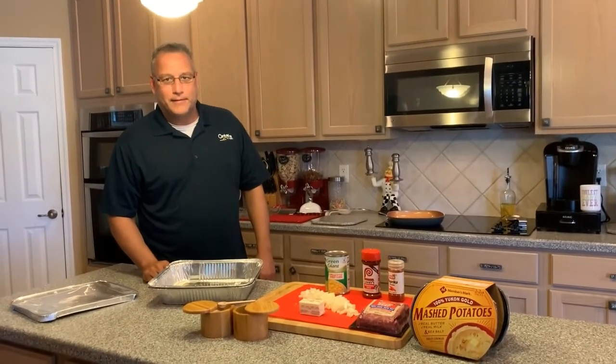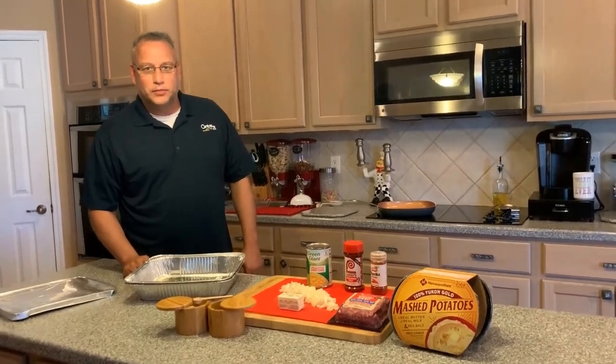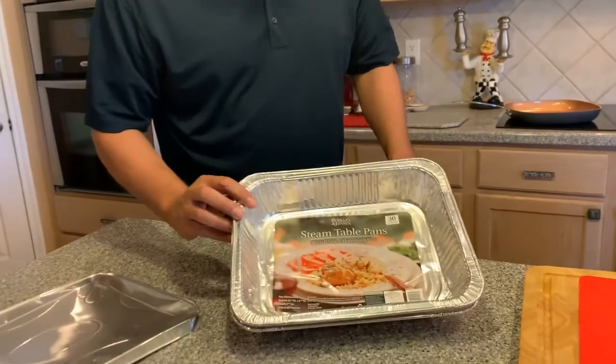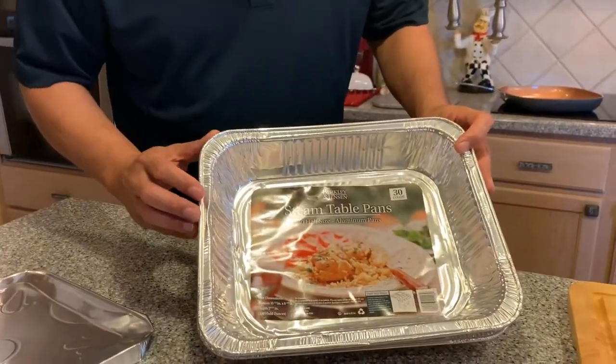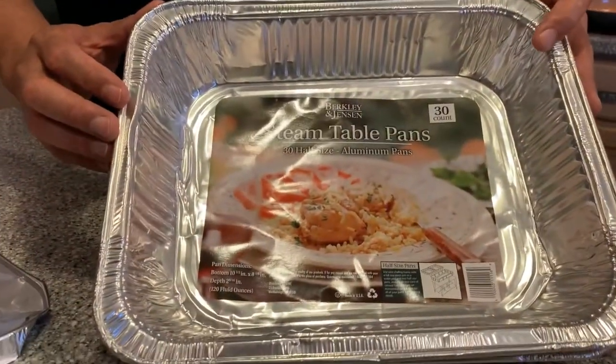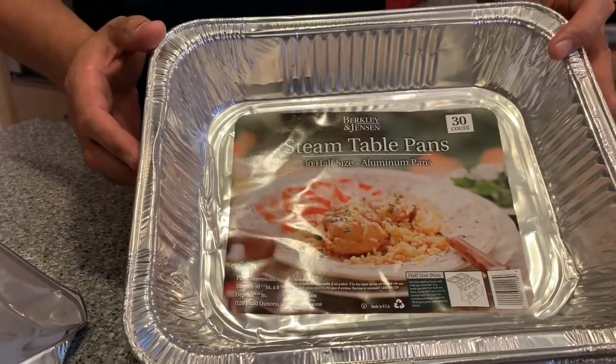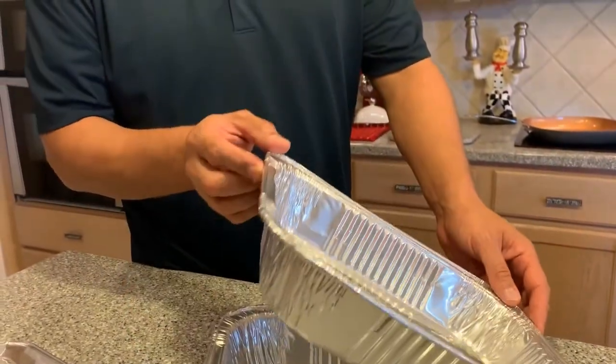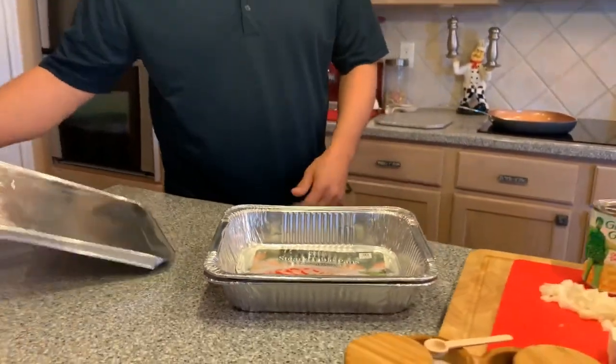Now we're going to put the shepherd's pie together. It's pretty simple. We just want to show you the pans we use. These are just standard chafing pans, ten and a half by eight inches. You can steam with them, but we just like having them, and we double them up just in case.